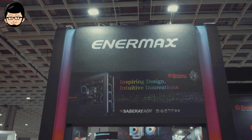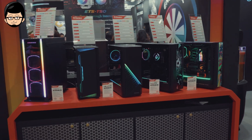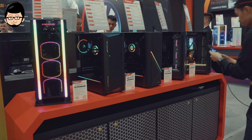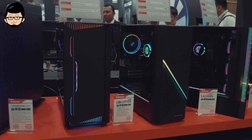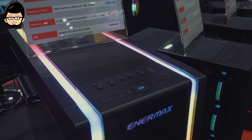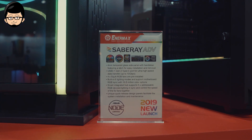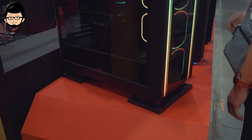Yang paling nangkep mata adalah casing-casingnya. Perkiraan harga casing EnerMax ini cukup budget-friendly karena yang udah rilis di sini harganya masih bisa tergolong murah dengan fitur-fitur yang ditawarkan, dan biasanya mereka juga memberikan bonus fan yang performanya cukup baik. Salah satu yang menarik desainnya mengingatkan pada Blade Runner, mungkin karena adanya dua pilar LED-nya. Casing ini namanya Saberay ADV, menggunakan 4mm tempered glass dan sudah mendapatkan 4 fan ARGB.